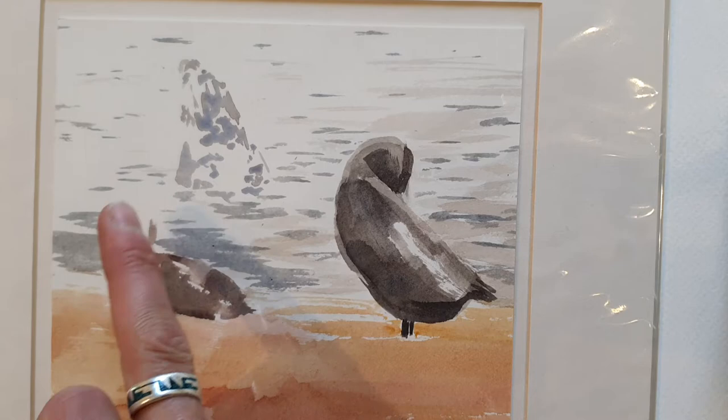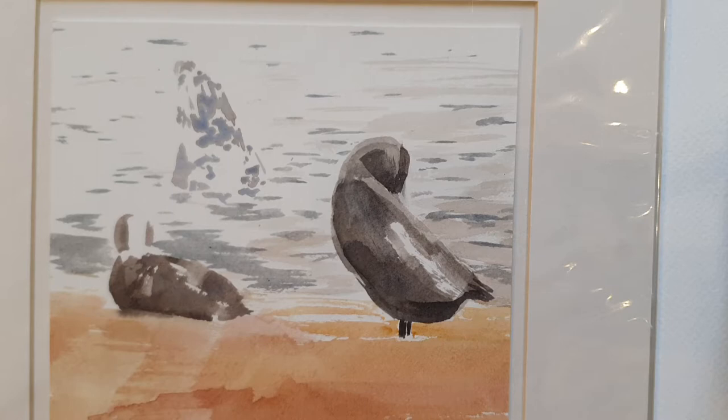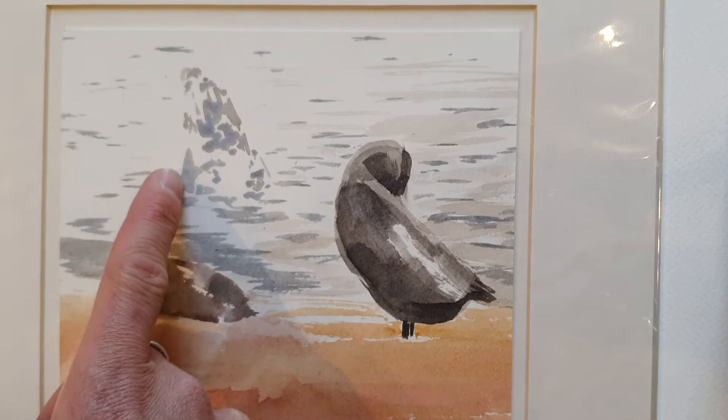The sea is created using primarily the white of the paper — don't be scared with watercolour painting to leave lots of white paper showing. In fact, leaving lots of white paper showing will generally enhance the colours of paint you do use. The grey seal: its nose up here, its eyes up here, leading down to its back and tummy — really just some splodges.